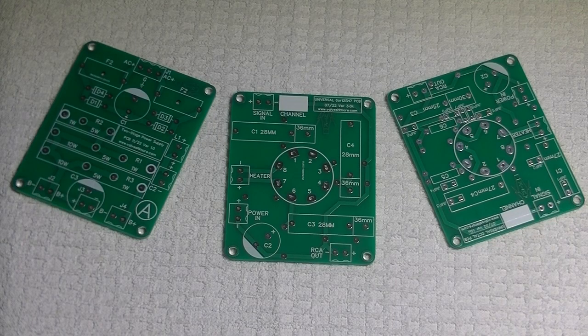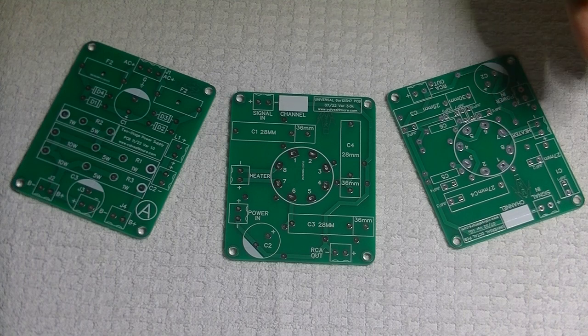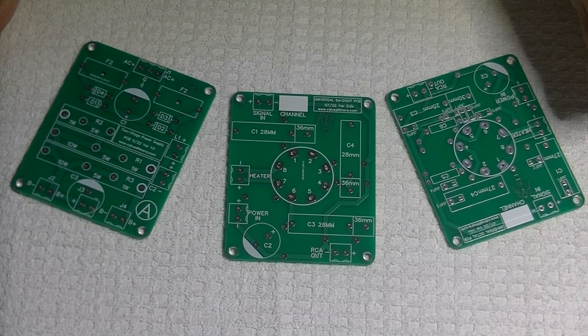Hey everyone, it's Jim and Charles from Valves & More, an online vintage tube store. Today in Tube Lab number 112, we're going to take a look at PCBs, what they are, and why quality matters.